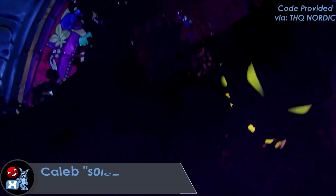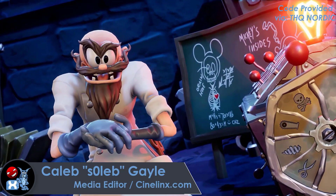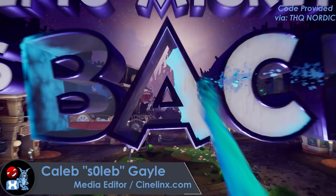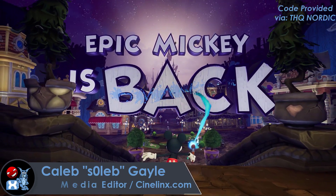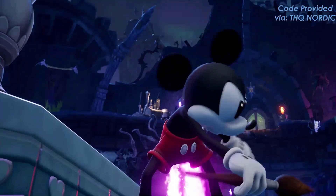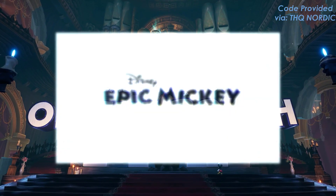Hey, what's going on guys, welcome back to another review. This time around we're here to review THQ and Purple Lamp's Disney's Epic Mickey Rebrushed. This game is a remake of the original Epic Mickey that launched back in 2010 on the Nintendo Wii.